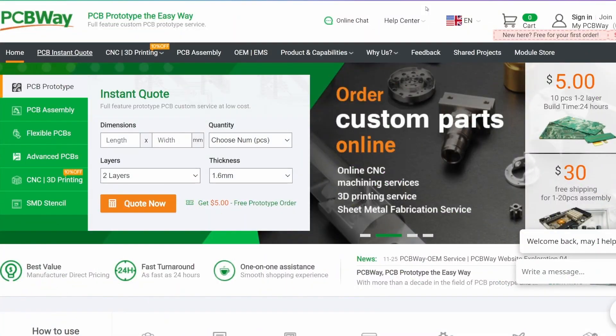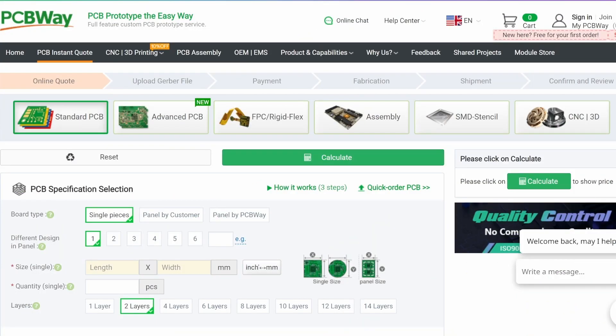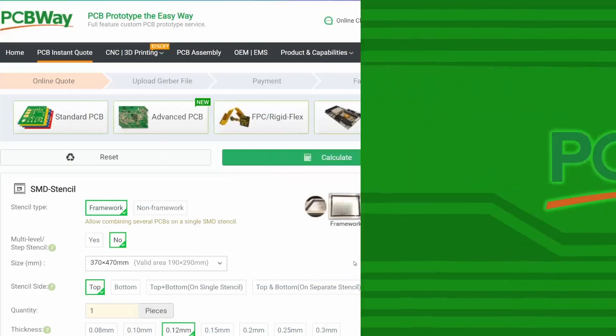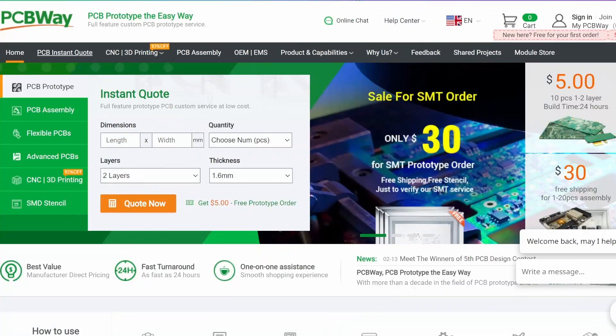Head over to pcbway.com and click on PCB Instant Quote. There you can choose from standard PCB, advanced PCB, FPC, and rigid flex — really cool technology — as well as assembly, SMD stencil, CNC, and 3D printing. Click my affiliate link in the description and get started today.